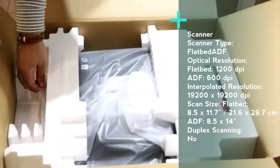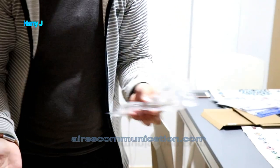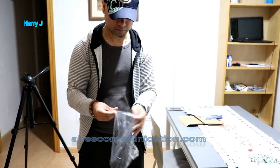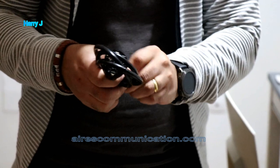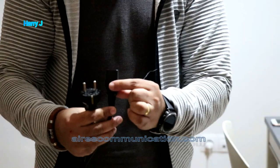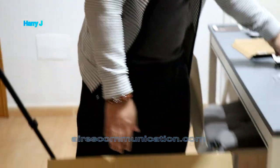Here we have a LAN cable for internet, so if you want you can connect directly to the internet with this cable, or you can connect with Wi-Fi too. Here we have the power cable — I think this is a European power cable with three pin slots and two pins.